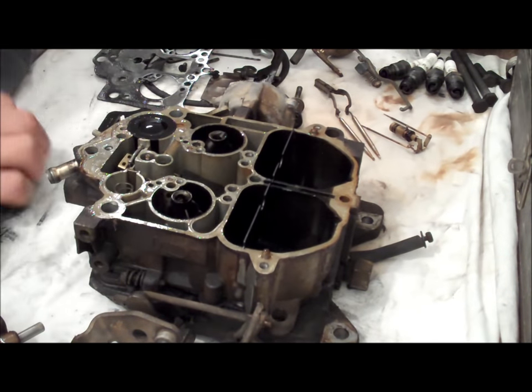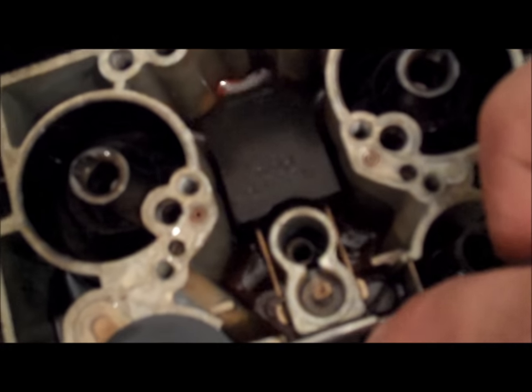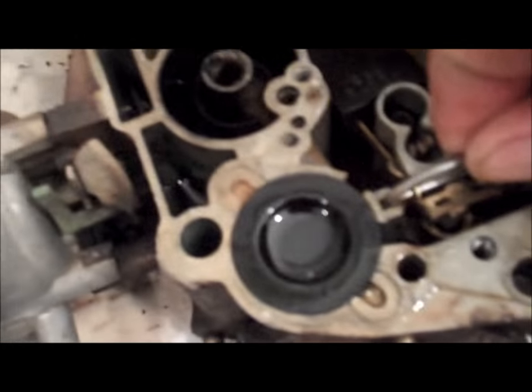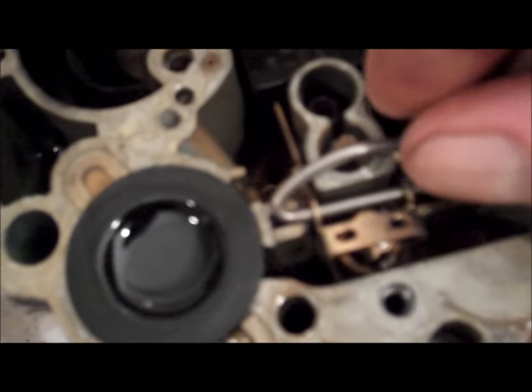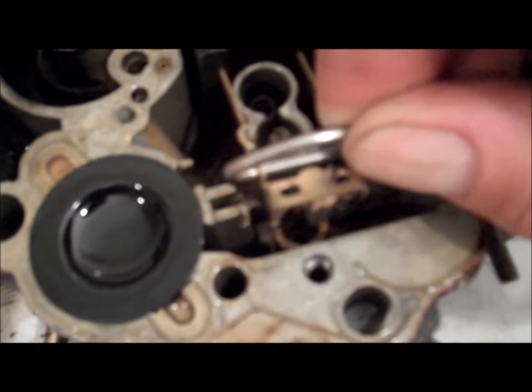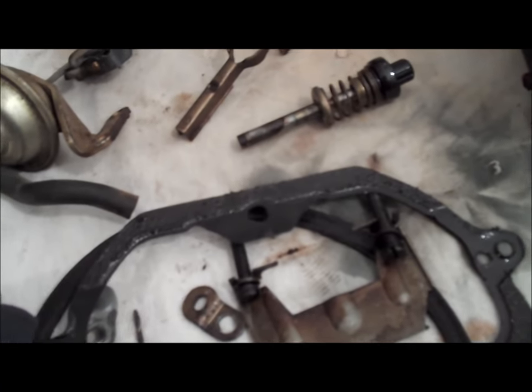Here's the float sitting in here, and you can see how discolored the gas is. You've got to make sure it moves up and down nice and freely — nothing's stuck. That just simply pulls out of place. Before you do that, make note of how the needle is hooked into place — the needle does not hook through one of those holes, it hooks around the hole. So make sure you pay close attention to that. Pull it out of place — there's the needle.